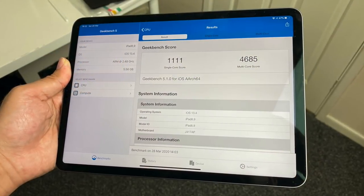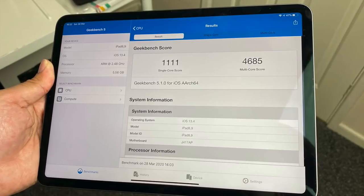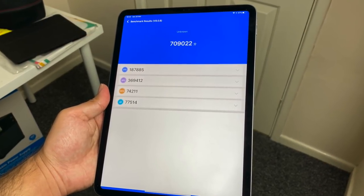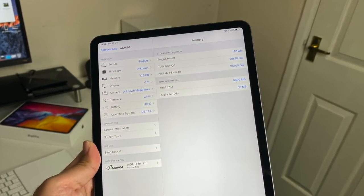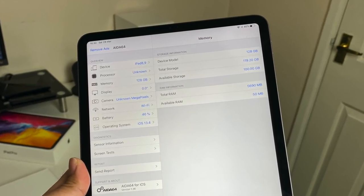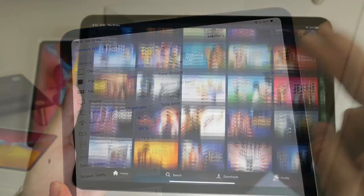Let's quickly check out the benchmark results — beginning with a Geekbench Multiscore of 4685, and in the Antutu benchmark test we achieved 709,000. A few of you were asking about the RAM and I can confirm this 11 inch model also comes with 6GB of RAM, just like the 12.9 inch model, which is definitely a good thing.